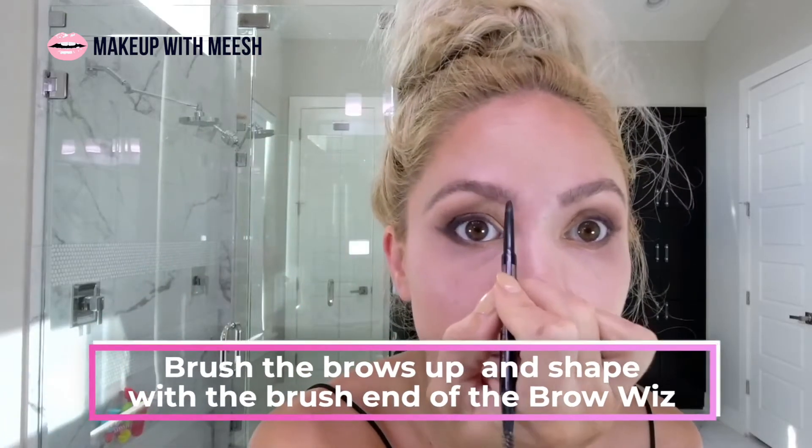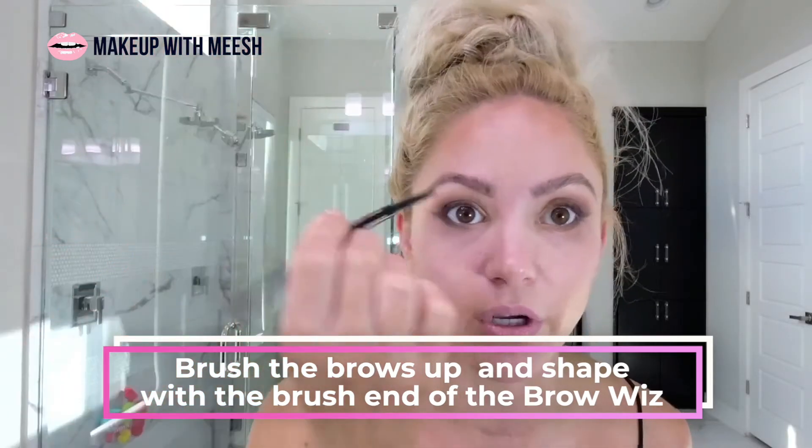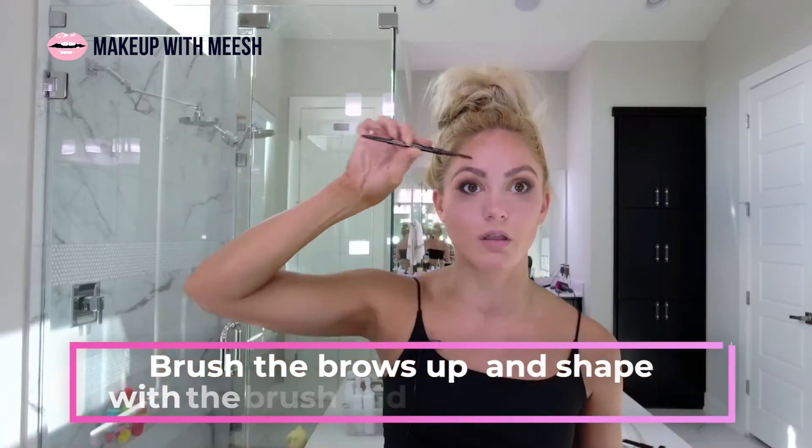I'm really into seeing really defined brow hairs lately — that's another reason I like brow mascara, because you can supplement with faux strokes and it adds color while letting you really define the hair you do have. I got a little aggressive so I'll clean that up. I'll go through with the spoolie end of the pencil and brush them up and shape them the way I want, which also shows any major gaps you need to fill in.